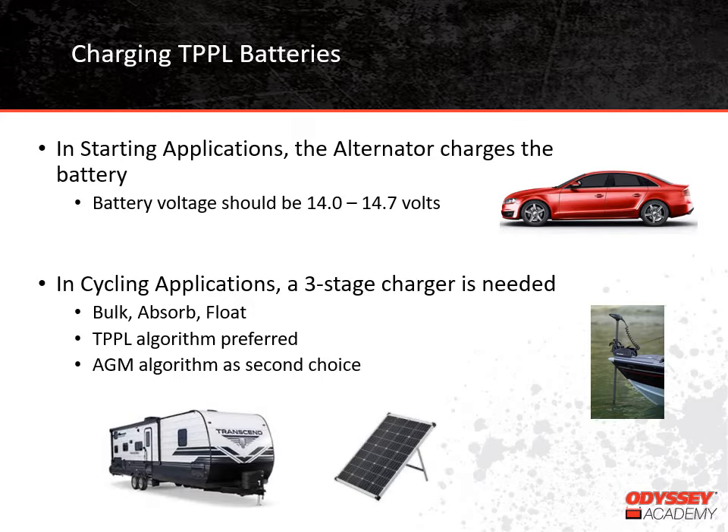It's important that the battery voltage from the alternator be between 14 and 14.7 volts for the battery to be charged properly. Now, if the battery is being used in a cycling application, it needs to be charged with a three-stage charger. These are sometimes called smart chargers or automatic chargers. They have a program or an algorithm built into them that takes the battery through three phases of charge. Many chargers on the market today have multiple charge algorithms built into them. We prefer an algorithm that is specifically for Thin-Plate Pure Lead batteries, but an algorithm for absorbed glass mat batteries would be the second choice.